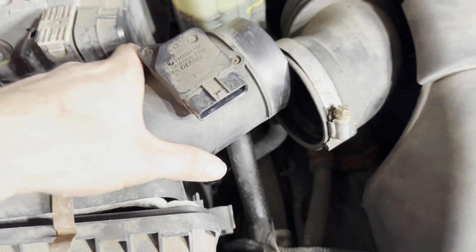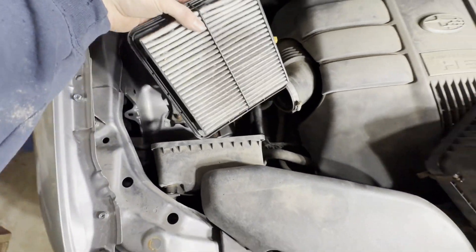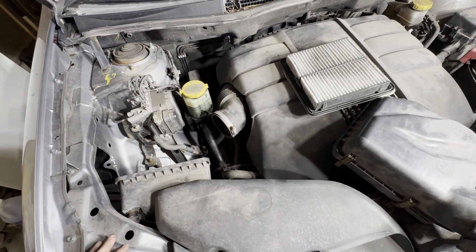So once you've got that loose, you can lift this out of the way and then we can pull our air filter out and put our new one in. Then you just reassemble in reverse order.